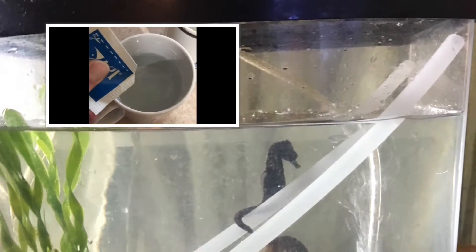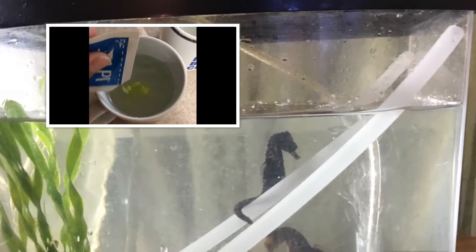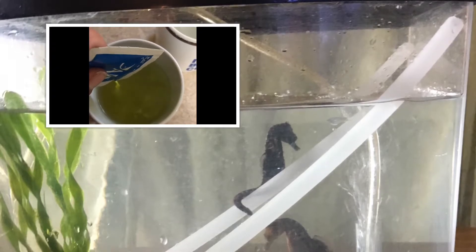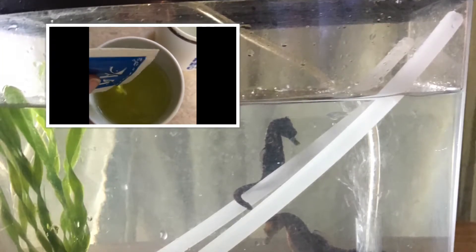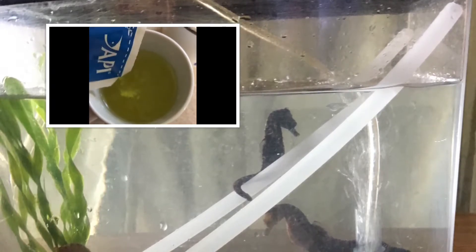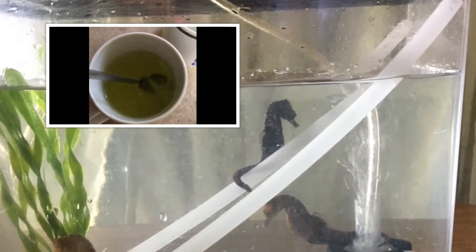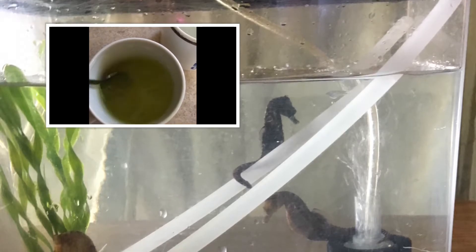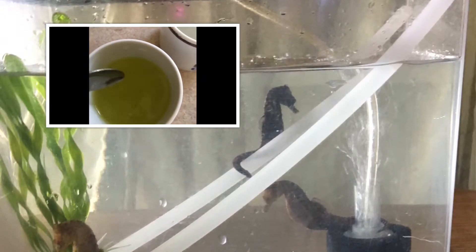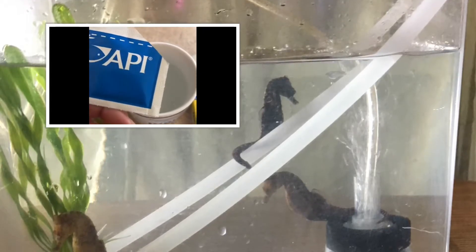If I were to pour the Furan-2 in, it looks like a yellow powder — and don't let it fly up, it's dangerous. It has carcinogenic compounds in it, as all antibiotics do. Try not to inhale it. It looks yellow and it stays yellow. It's very weird when you're looking at it in a tank because the whole tank will be yellow, so make sure it's totally dissolved.